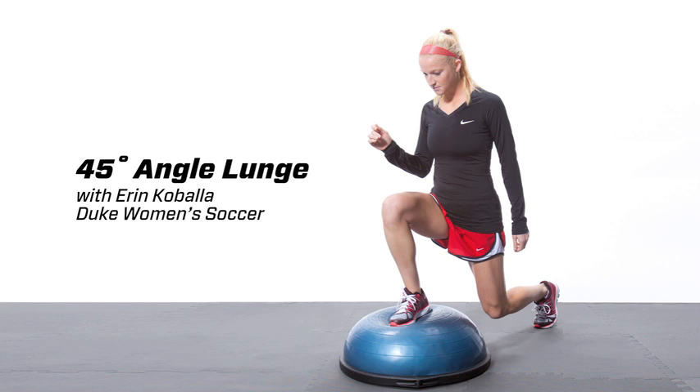The Bosu 45 degree angle lunge. Soccer players have to perform high intensity movements throughout the game without fatiguing. That's why it's important to train muscular endurance in addition to muscular strength. I've chosen the 45 degree angle lunge to train a multi-directional movement in order to help prevent ACL tears.